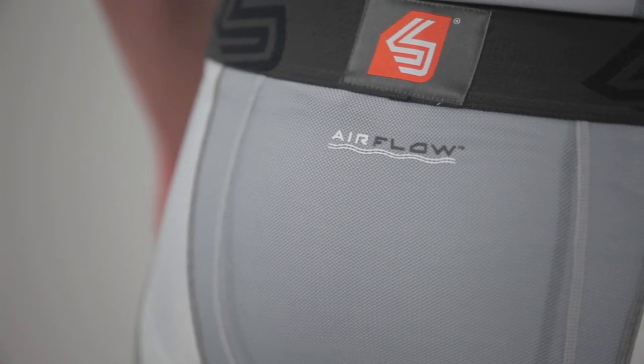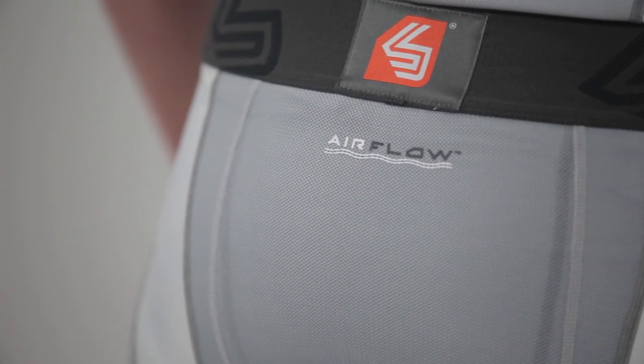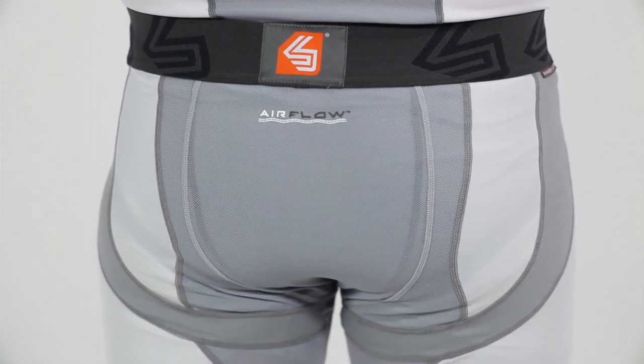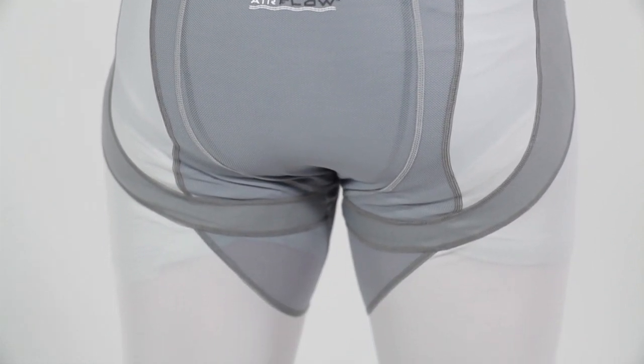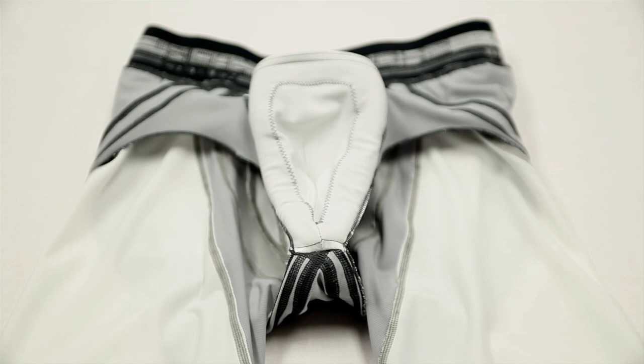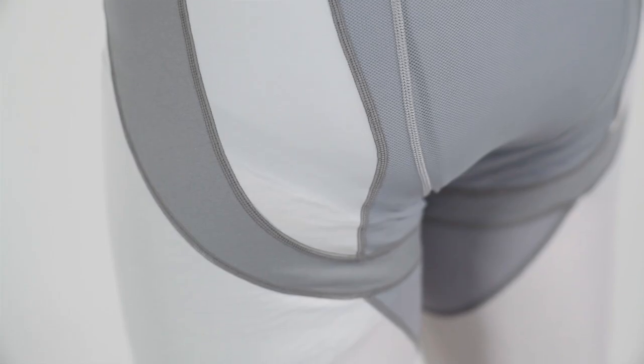Highly elastic and fully breathable with Airflow 4-Way Stretch Mesh Zones, it gives you, the athlete, a full 360 degrees of unrestricted torsional motion that allows for maximum efficiency and comfort. Our exclusive internal X-Fit brief cup retention system includes an internal X-Fit mesh brief with cup pocket and external wraparound X-Fit compression to keep your cup fitting securely and comfortably through a wide range of athletic movements.